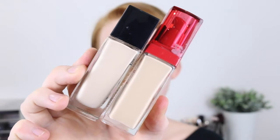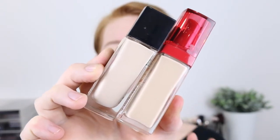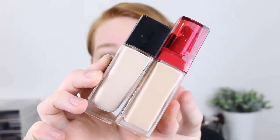The foundation I'm going to be trying this out with today is the Bourjois Healthy Mix Foundation, and this is in the shade 51 Light Vanilla. So if I hold this foundation up against my Maybelline Fit Me Matte and Poreless, you can see that they do both have that yellow neutral undertone, but the Bourjois foundation is much, much darker.